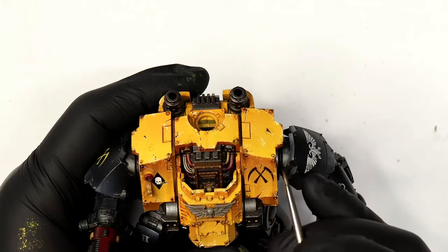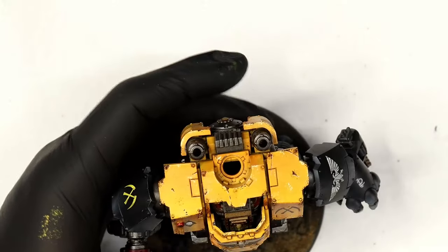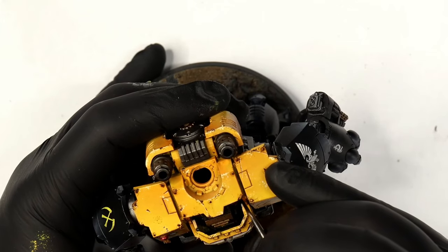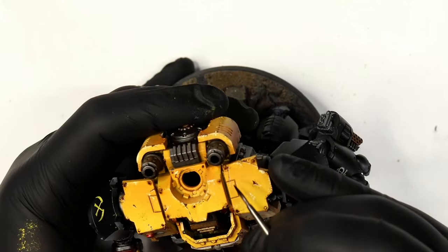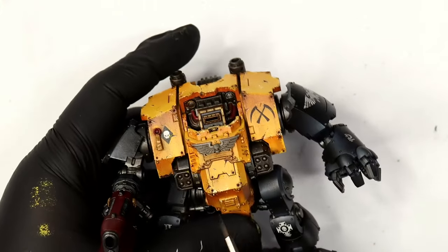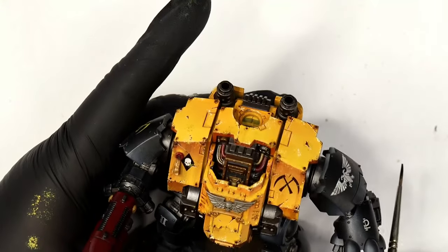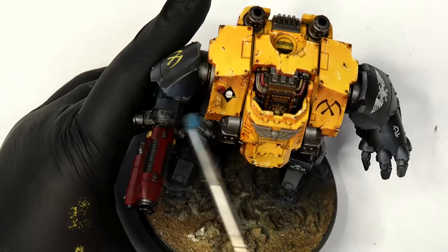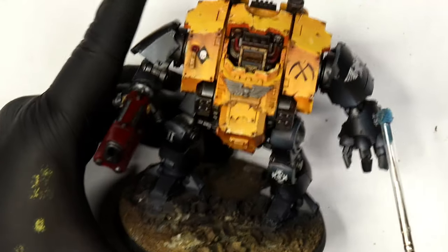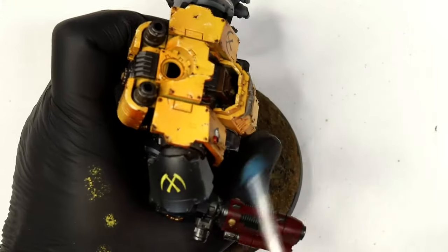Next I want to make the rivets work. There's nothing wrong with the rivets but I want them to stand out against the yellow. Logically, if this Dreadnought is scratched and dinged this much, the rivets would also have had their paint worn off. So for all the rivets in the yellow area, I'm going over every rivet with pure black — because if you put silver directly over yellow rivets they won't stand out. Black first, then silver on top means those rivets stand out a hundred times better.